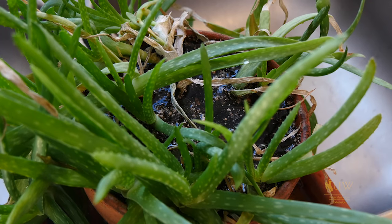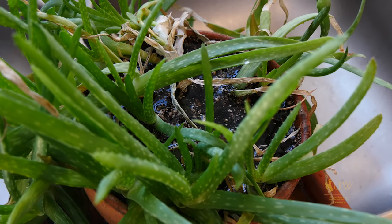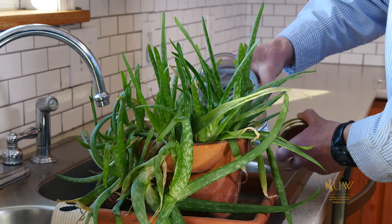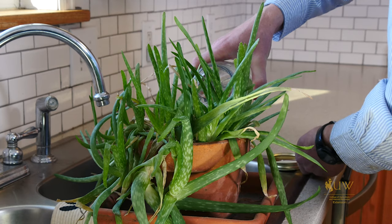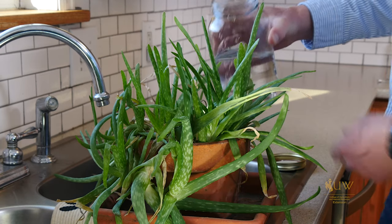Many of our houseplants that we keep indoors are actually from areas that receive lots of rainfall and have fairly acidic soil. A method we can use to help manage indoor plants that might have lots of alkaline minerals or incorrect pH is to add a weak acid to some water. Basically we pour that through, leach it out, and we want to make sure we're periodically doing this — not just doing it once a year.